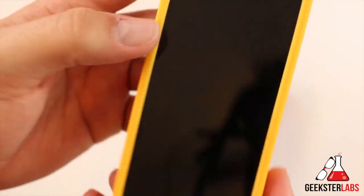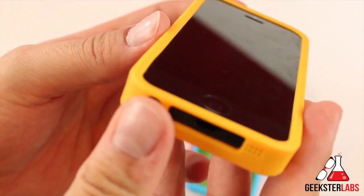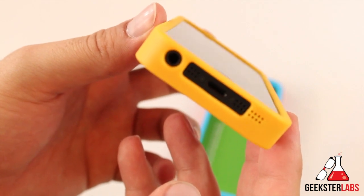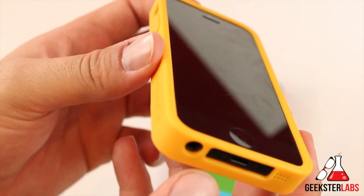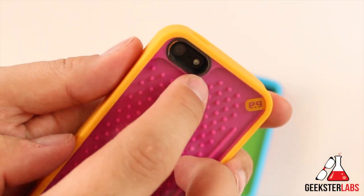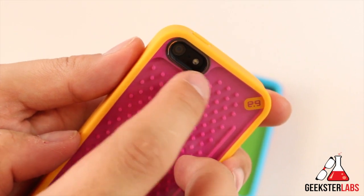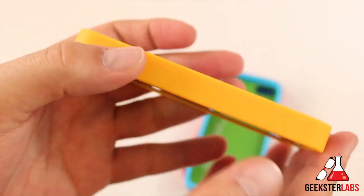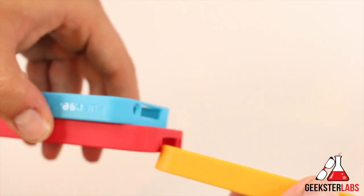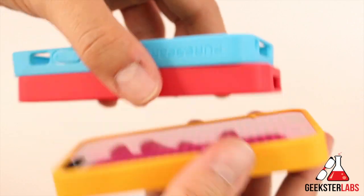On the front, the home button is not being covered up — it's pretty much open. There's a little bit of a lip on there, so if you put it face down on a table it probably won't be touching the screen. On the back, there's one big opening for the camera, and there are no issues with light bouncing off the flash when you take pictures at night. It is a little bit thicker than the average case because the game is built into the back, but they're all about the same thickness — none of them are really any thicker than the others.